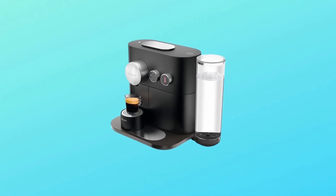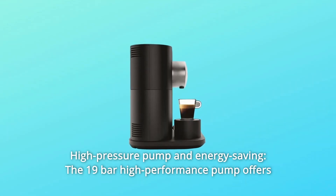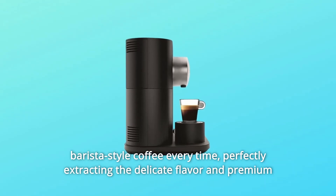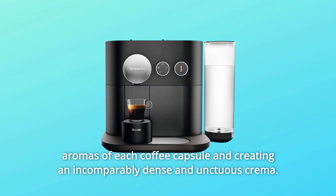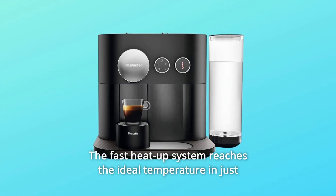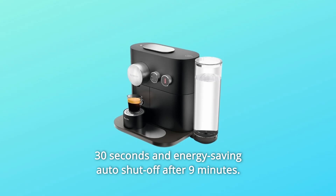Number 5: High Pressure Pump and Energy Saving. The 19-bar high-performance pump offers barista-style coffee every time, perfectly extracting the delicate flavor and premium aromas of each coffee capsule and creating an incomparably dense and unctuous crema. The fast heat-up system reaches the ideal temperature in just 30 seconds, and energy-saving auto-shut-off activates after 9 minutes.